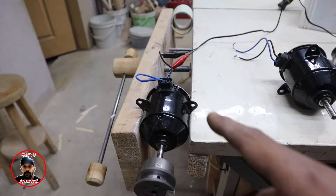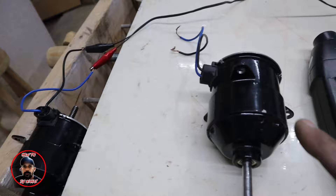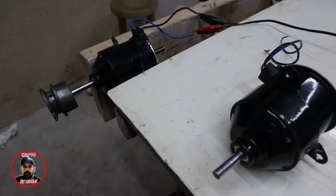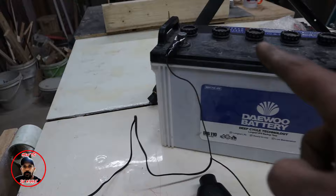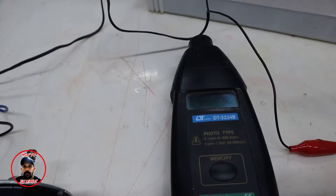I put this motor on the vice. This is the motor in its original condition and this is the generator. I have connected the shaft to the cable and will give it battery power. This is a tachometer, which will tell you how many RPM it is running at.